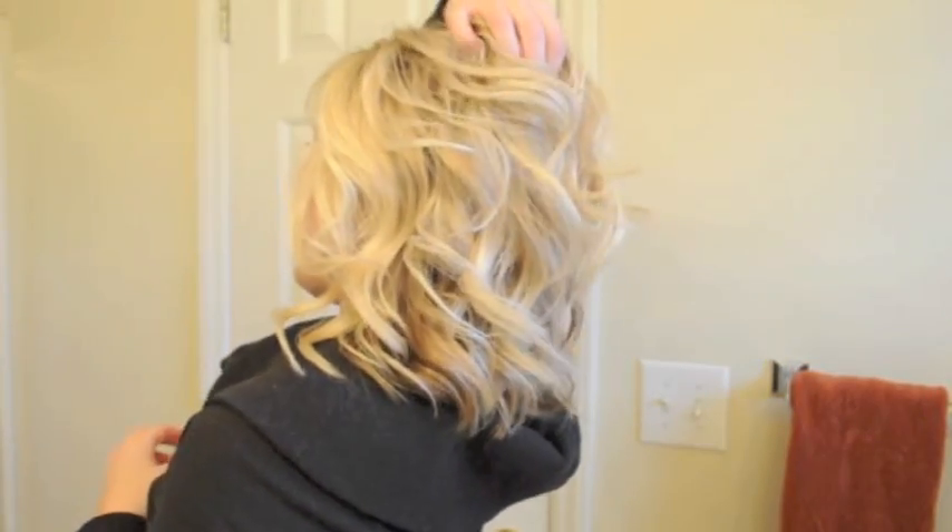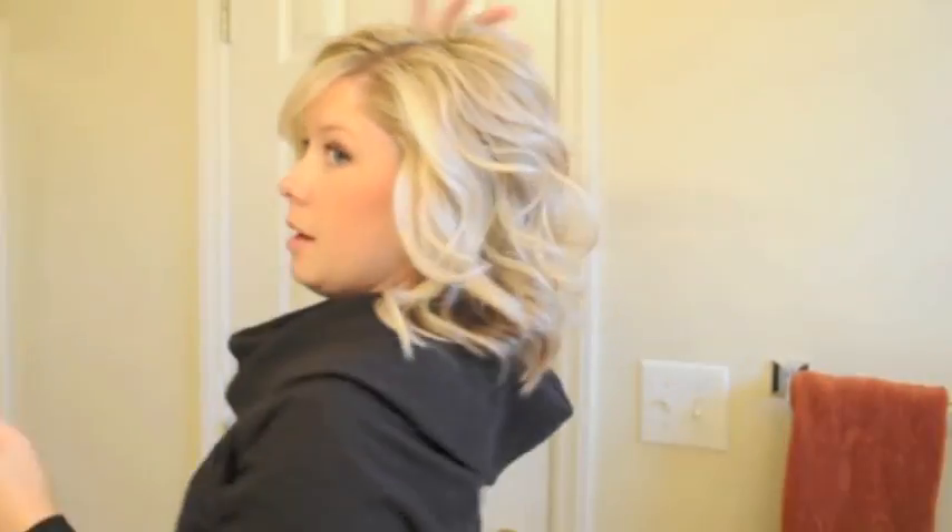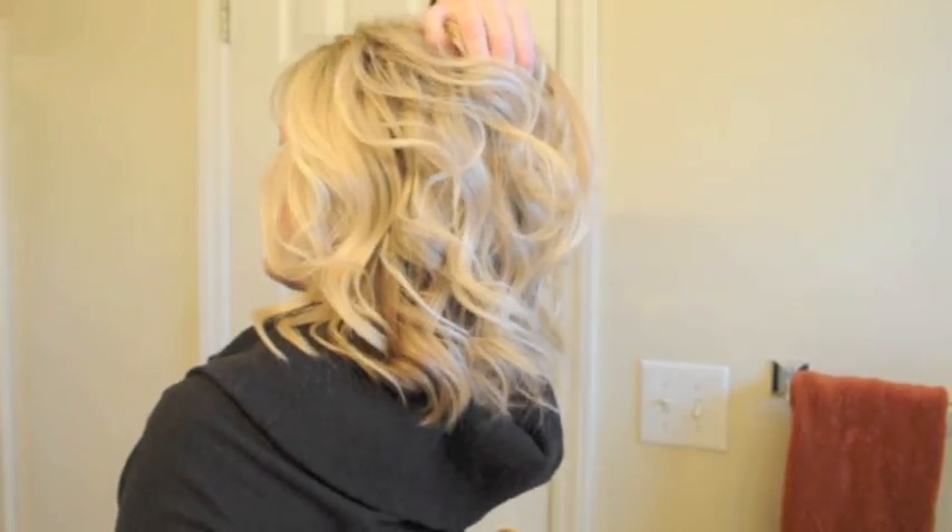You want lift sort of right here at the back. You don't want it too high in front — naturally where you have lift is kind of right at the back center of your head.